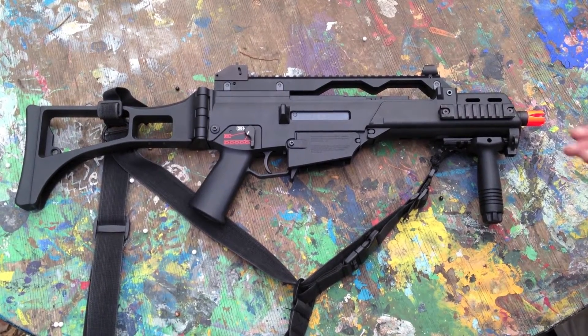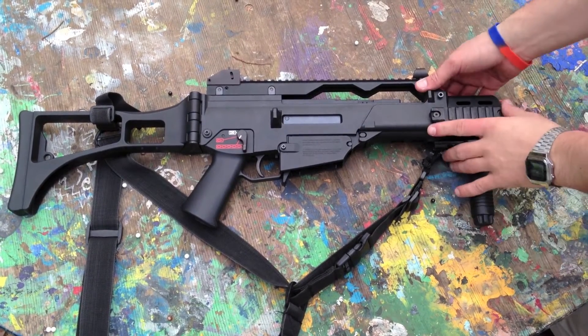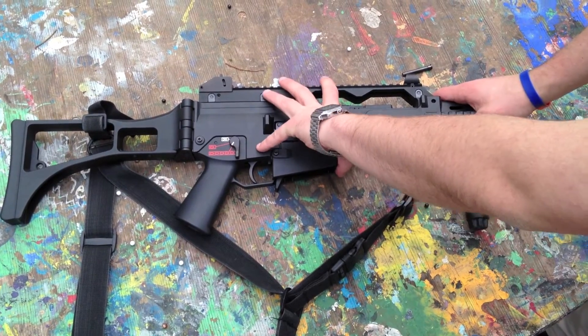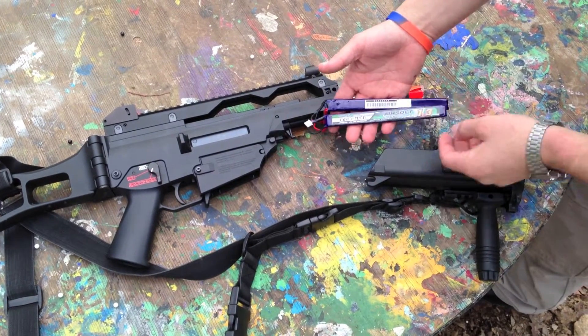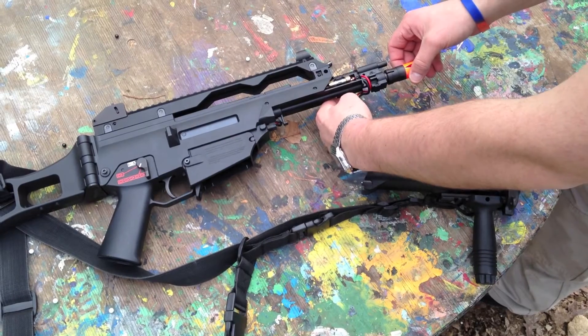Hey, this is video log number seven, and I've got my KWA G36C here, and I want to talk about LiPo battery fitment. It's kind of a cramped space, and I thought I was only going to be able to fit a few types of LiPo battery in this front handguard, so I was very pleased when I found that this two-panel 7.4-volt nunchuck-style LiPo battery fit in my front handguard.